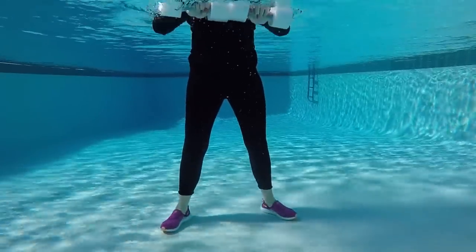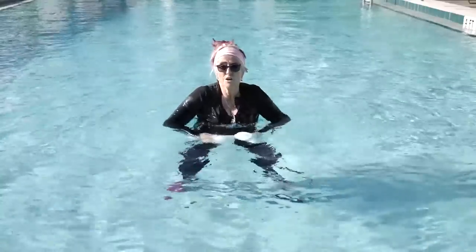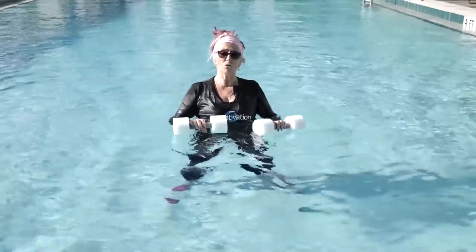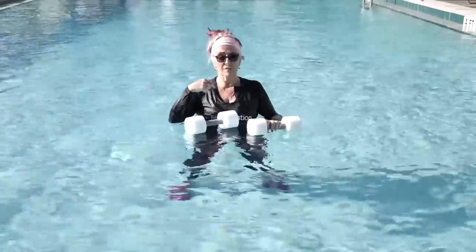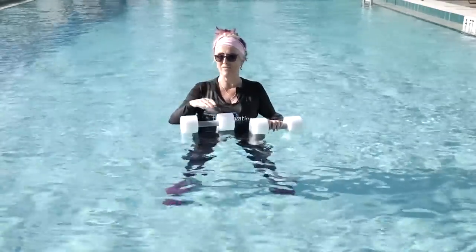A lot of these exercises that we've done will help to strengthen the muscles required for sit and stand, and also to train the brain for the pattern to actually be able to go down and stand up safely.